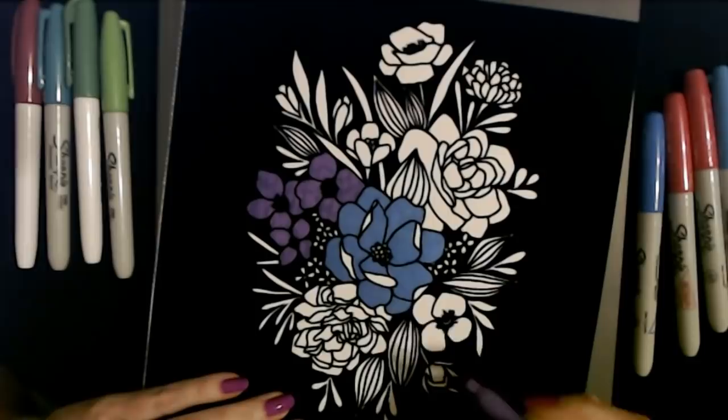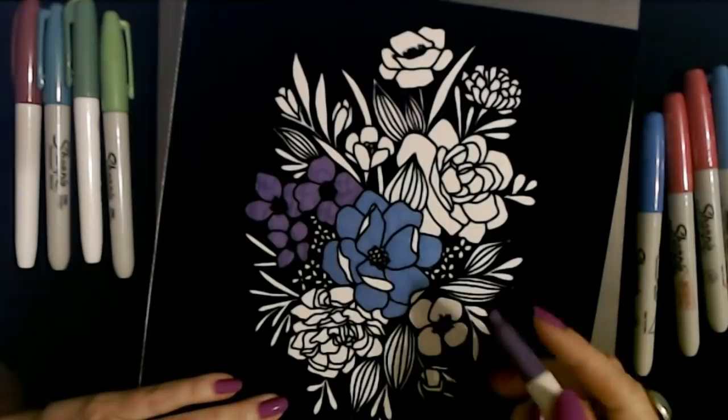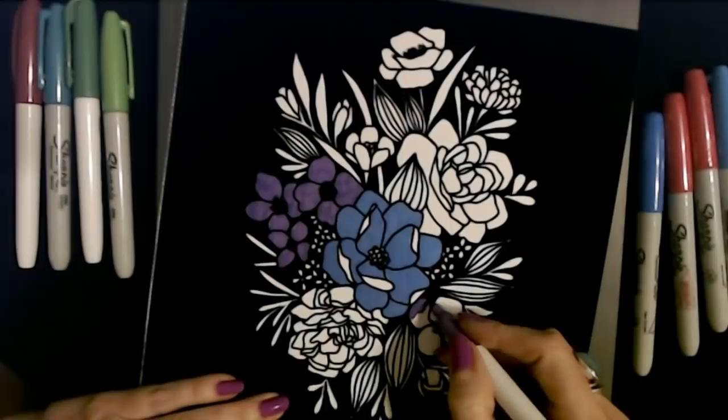I like the blue and purple together — that looks good. I guess maybe we should do this one in purple also, and maybe that one too.